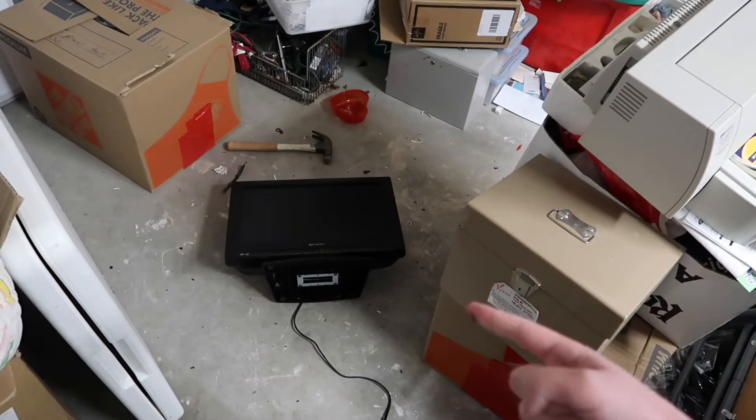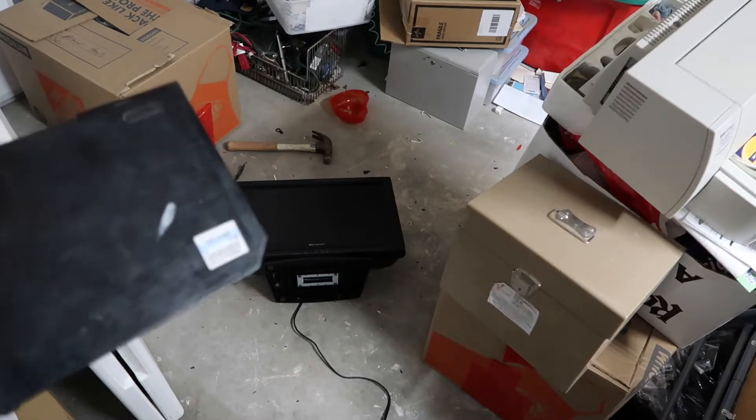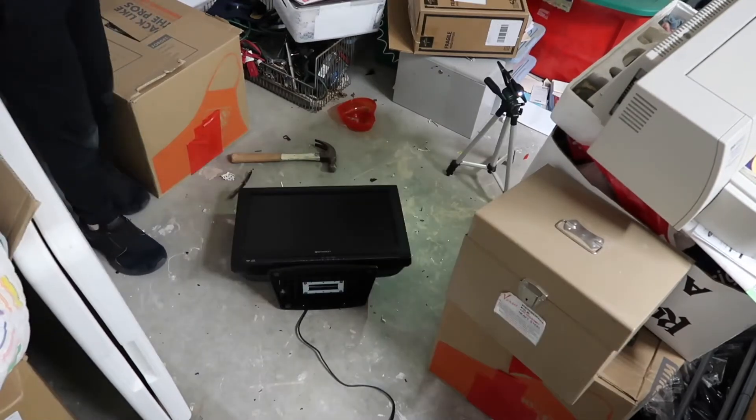Hi guys, it's Bonnie. As you can see, I got that shitty Immersion TV right there, and what we're gonna be doing is throwing this Wii at it multiple times. So let's get started!